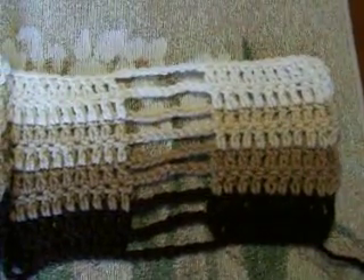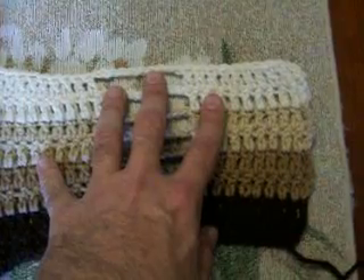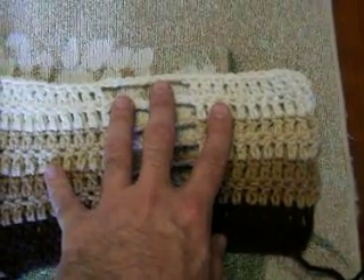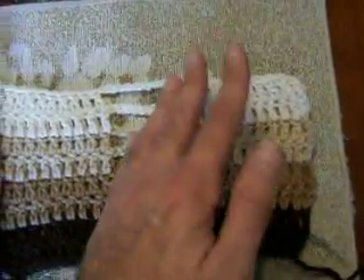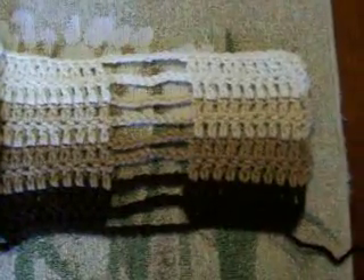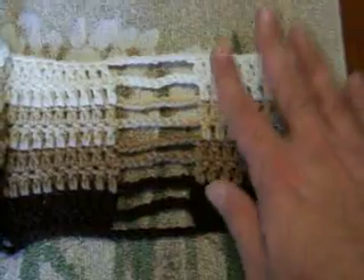The pattern calls for you to do this 116 rows on 253 chains, and you'll finish off at the top. Just read the pattern in the link at the bottom. I'm just showing you what I'm doing — I'm making a scarf, like I said.